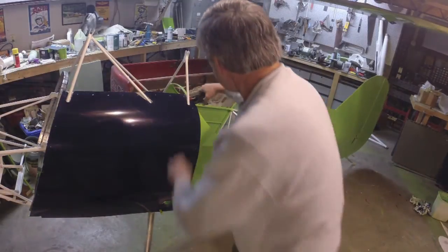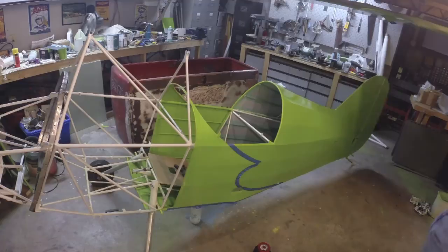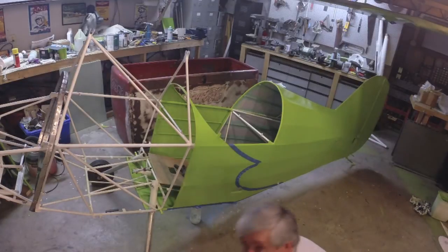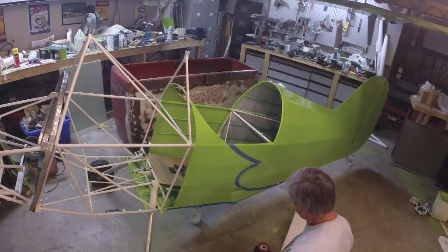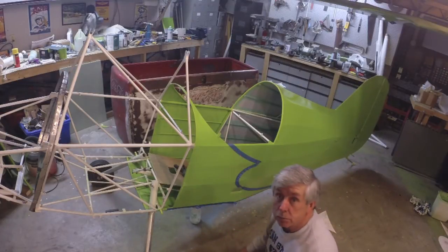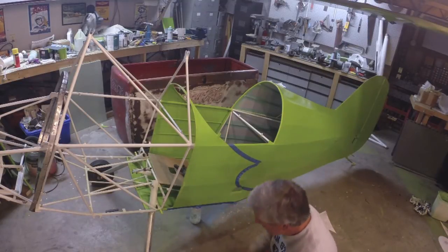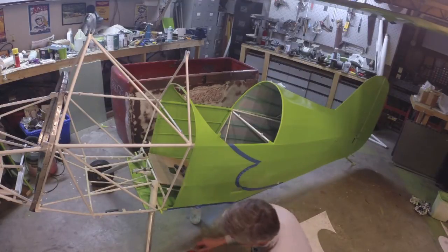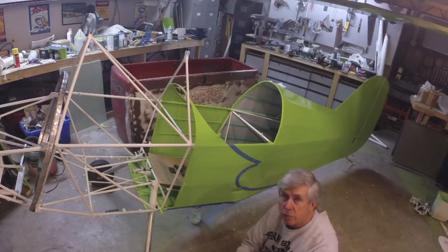I've laid this side out just using a template and some blue painter's tape — I was using green but ran out of it, so I'm using blue today. Now we're going to go ahead and roll on the first coat of blue paint. I've already got it mixed up and thinned down around 25%, the same as I do with spray paint.